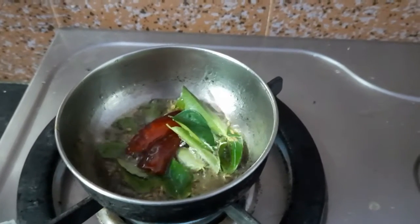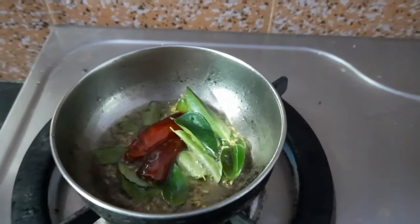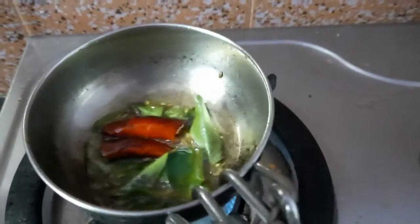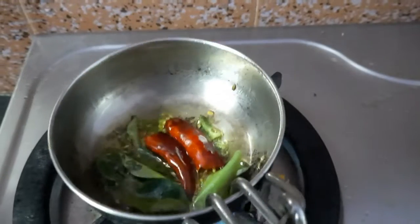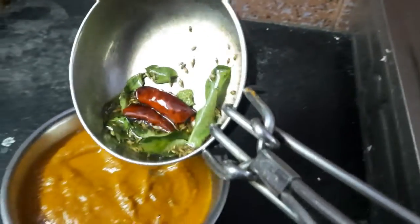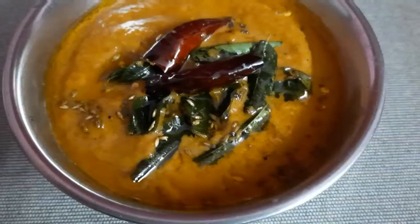Then add some tempering into the chutney. Mix well and stir. Make sure the chutney is ready.